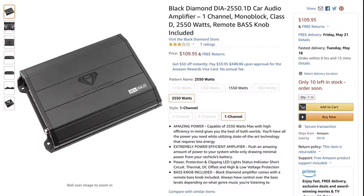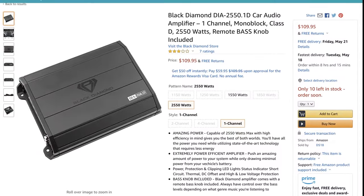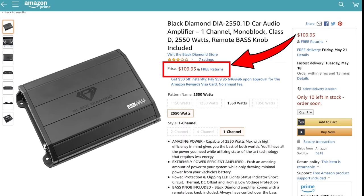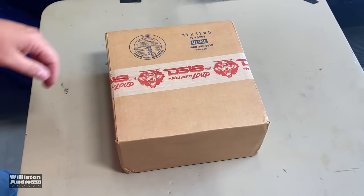What's going on guys? Derek here from Williston Audio Labs. Today we're going to look at a Black Diamond amplifier. What is Black Diamond? Well, it's $110 right now on Amazon. Let's take a closer look and see what this thing's about.